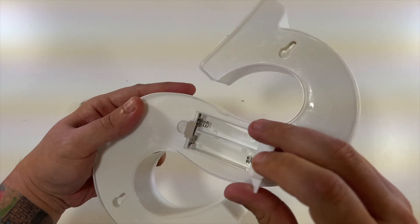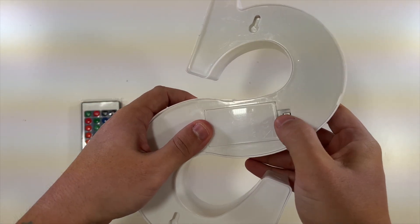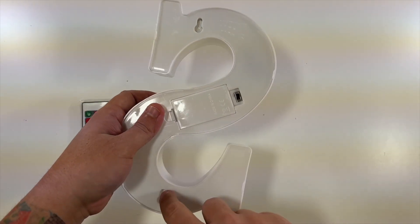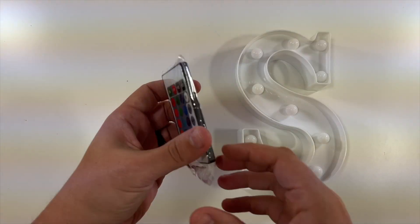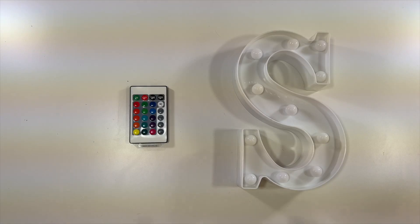Very cool! So you need two AA batteries, which are not included, of course. And then there's a little on-off switch right there. You can hang it there. And then the remote does include batteries, so that's good. Let's get some batteries in here, set this up, and see what it looks like.